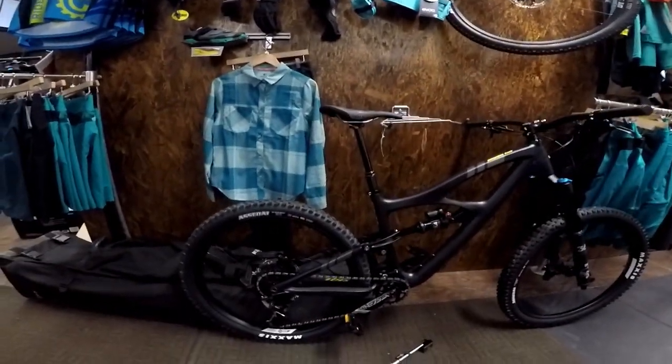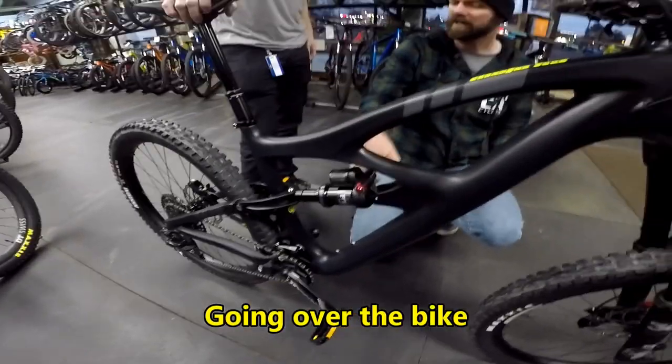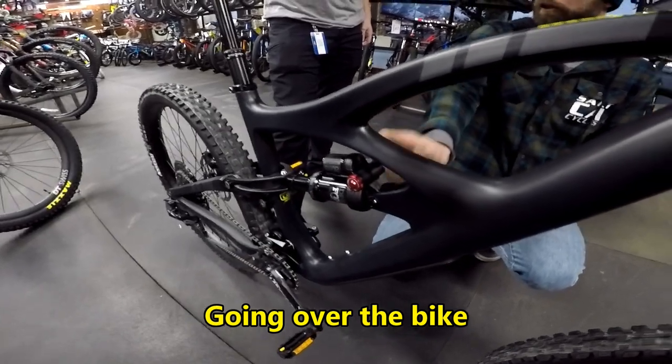Here's my new bike. It's an Ibis HD5. The easiest way to remember on these box things — closest to the valve is firm. It's right there, we're the closest.